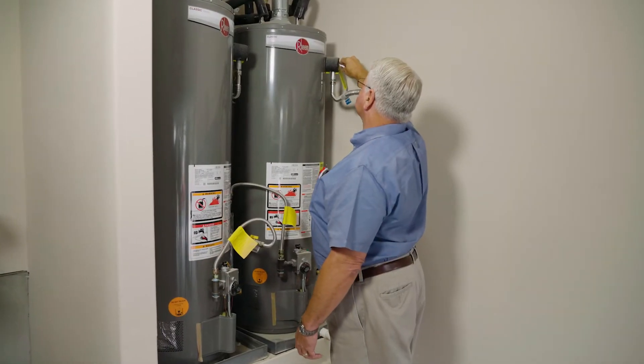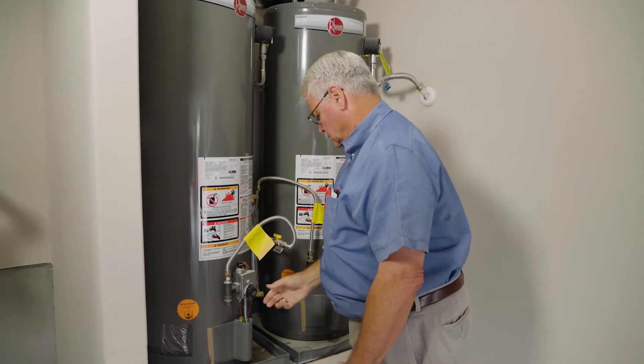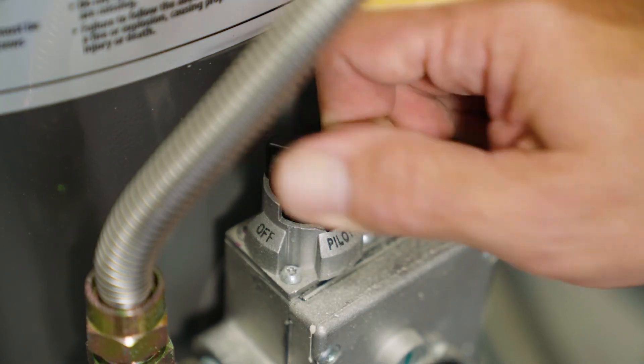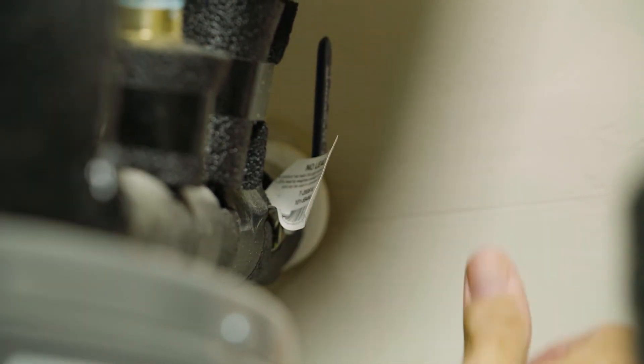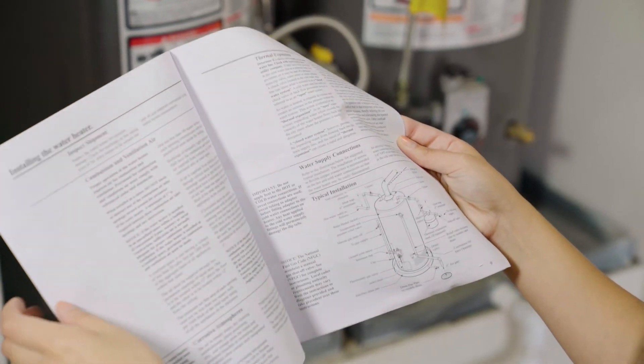For gas model water heaters, never light the pilot light or turn on electricity to the water heater when the tank is empty. Always turn off the gas or electric power before shutting off the cold water supply, which is typically located at the top of the water heater. Refer to the manufacturer's literature for instructions on lighting the pilot light.